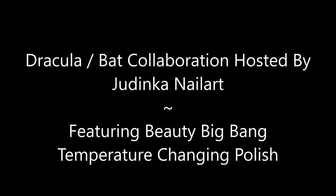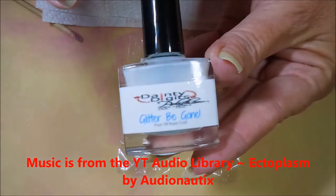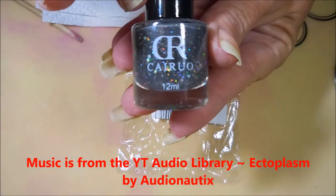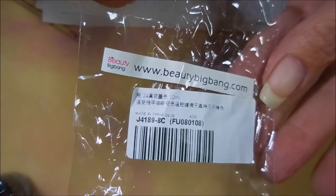Hello my friend and welcome to my channel. Today we've got a collaboration featuring Beauty Big Bang's temperature changing polish. I've started off with Danny Digits Glitter Be Gone, and here is the CR polish — it's number 24 — and I'll have a link for this down below. This was sent to me by Beauty Big Bang and I will have all of their information down below.